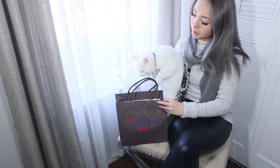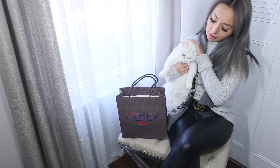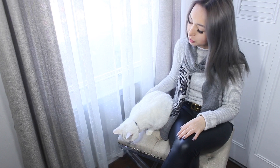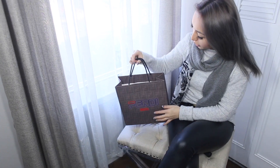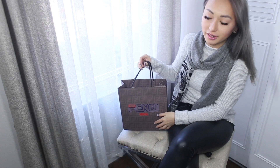Emmy is up here to say hi and she's going to join us on this box opening as she kicks the bag over. So I'm going to go ahead and get started. As you can see, this is from Fendi.